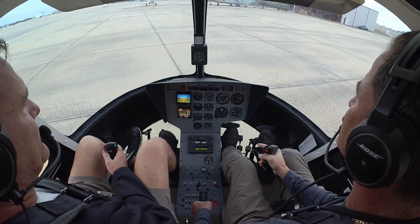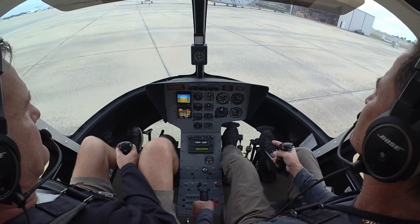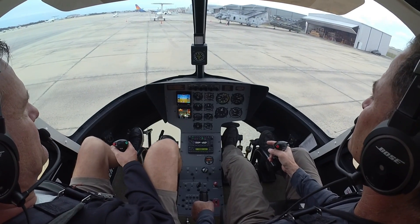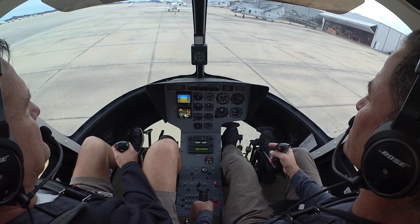Struts extending. Smooth. There it is — 3200 RPM.